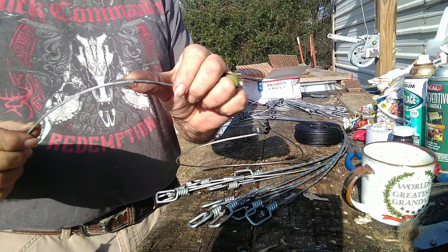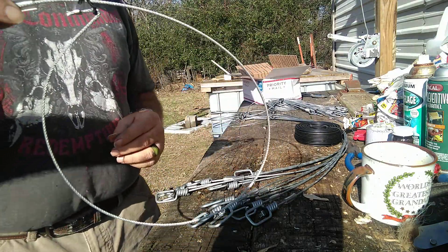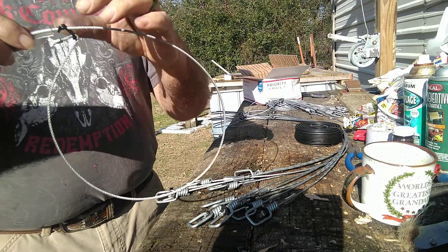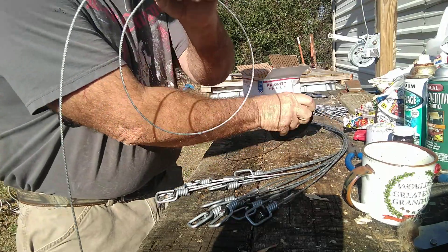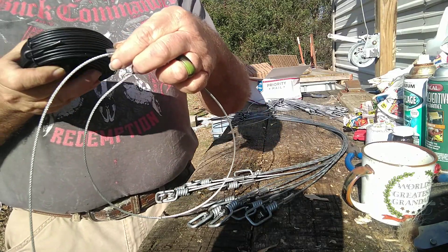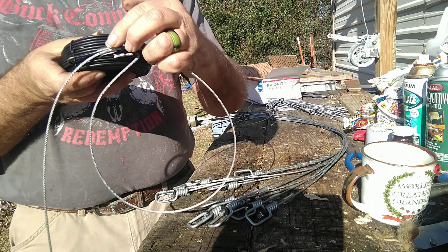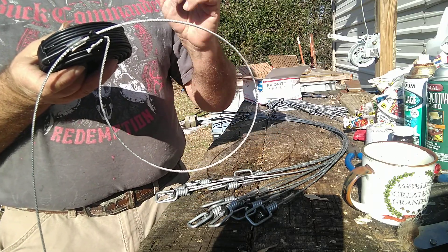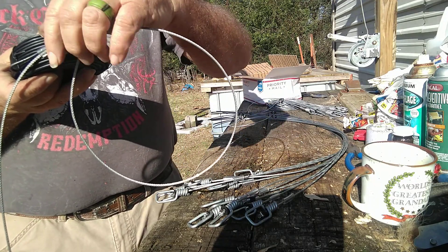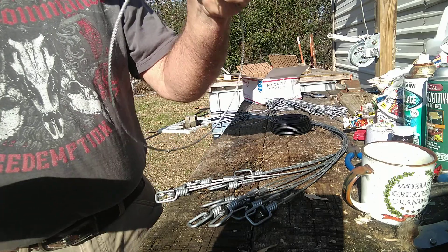This right here is what you call a whammy, and you set it back here. For example, if you want the loop to be this big, you put that whammy right out here. You run your support wire out around a tree or a stake or whatever you got, and you put that wire up in that whammy. It holds your snare in shape, in position where you want it to be, which is very important.